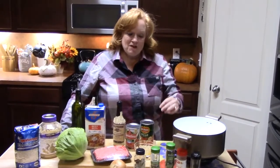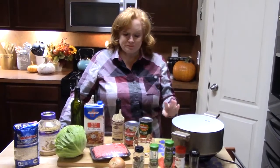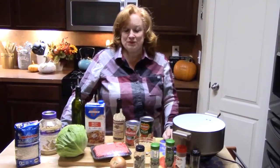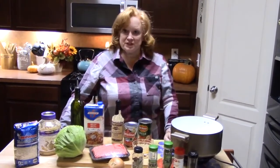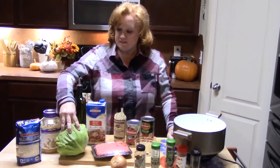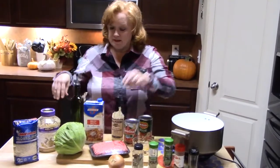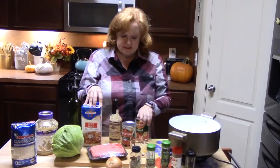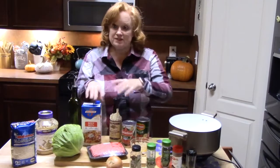I want to make this very comforting warm soup, and you can't be any more comforting than a cabbage roll soup, y'all. It is so delicious, very warm, comforting. I'm going to put this thing together for you today. I am using a whole head of cabbage, rice, some ground beef, some garlic. We're going to put some beef broth in there with some tomato sauce and diced tomatoes, an array of seasonings, some onions, and Worcestershire.